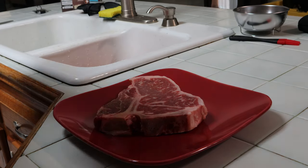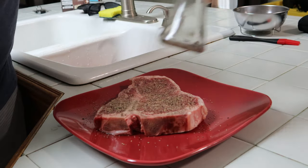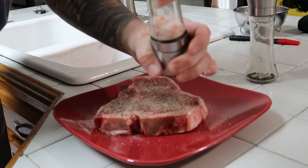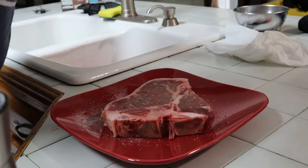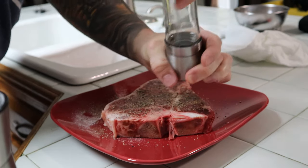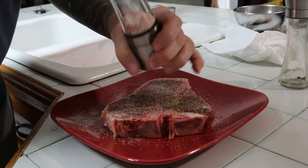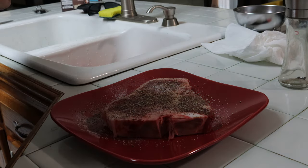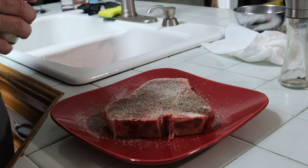All right guys, so for our seasoning on our wonderful t-bone steak we got a little cup here. My pepper's almost gone so we're gonna need some more of that - anybody wants to buy me some. Plenty of salt here. Let's flip it over. We also got a little bit of onion powder. My parents got me this for my birthday and I can cook it. Onion powder and some dry smoking rub - just a little bit - see what happens. Perfect, so that's that for the seasoning.